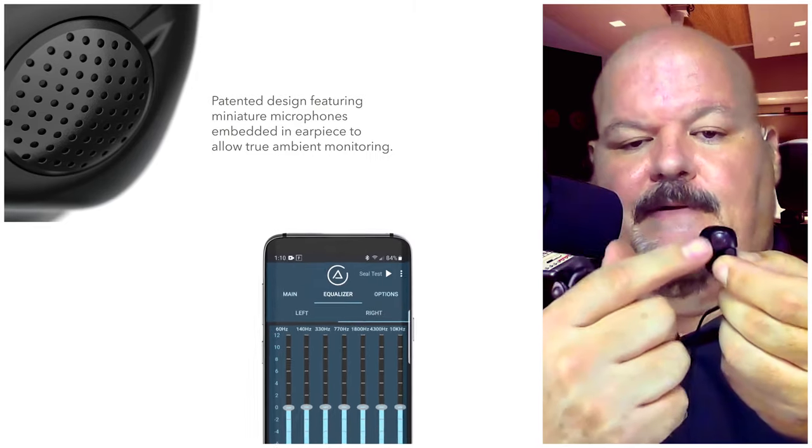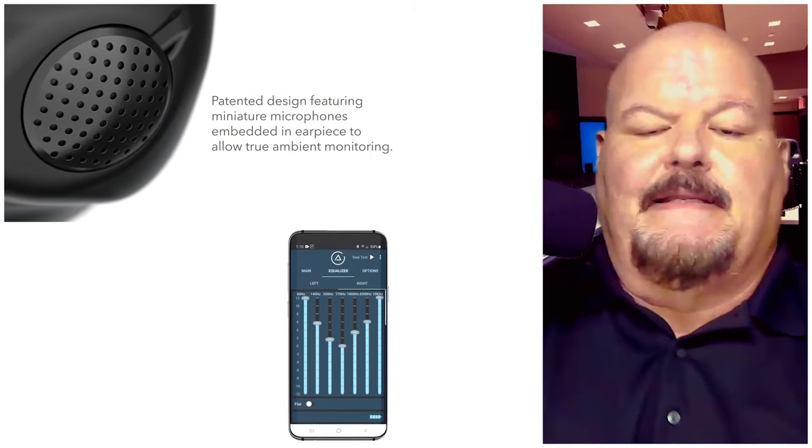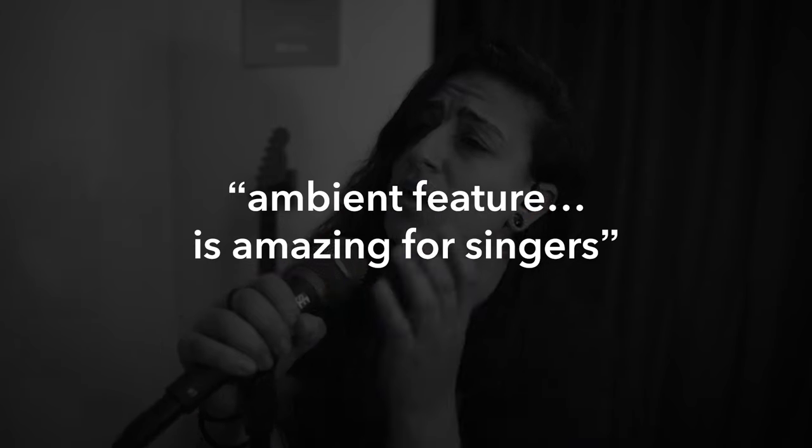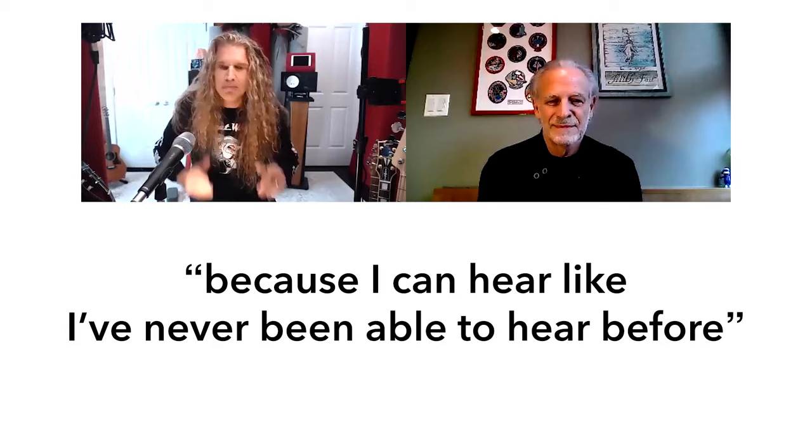There's actually a microphone here on each ear and what that does is it allows you to dial in some of the ambient noise. Maybe you're in an orchestra, maybe you're in a rock band. This ambient feature is actually quite amazing for singers. It takes my vocal to another level because I can hear like I've never been able to hear before. Turning the ambience up on these really makes my drums sound huge.